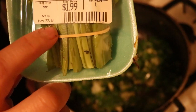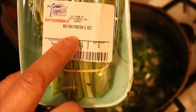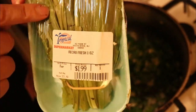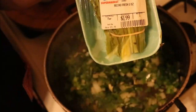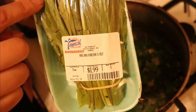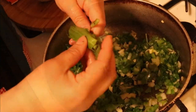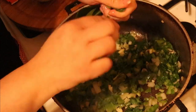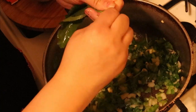I wanted to show you guys really quick — I'm going to take maybe about two or three leaves of recao. This is what it looks like and you can get this at most Latin supermarkets. This is the same leaf that we use when we make sofrito. I'm just going to take a couple of leaves, give them a rinse, tear them up, and put them in the pot.